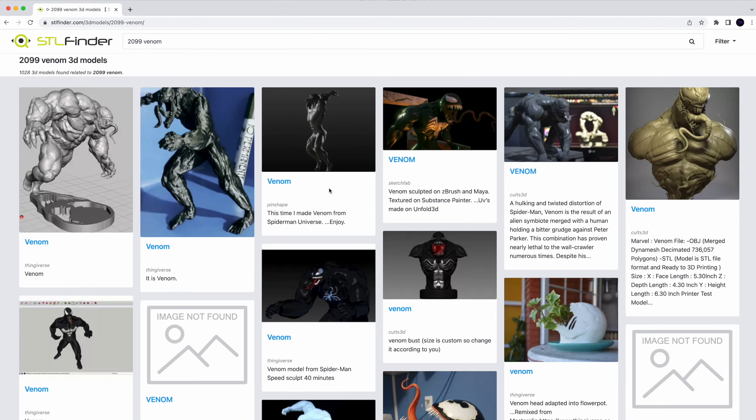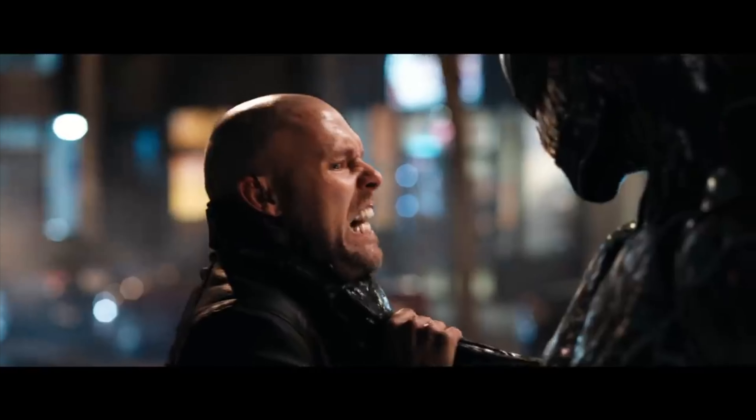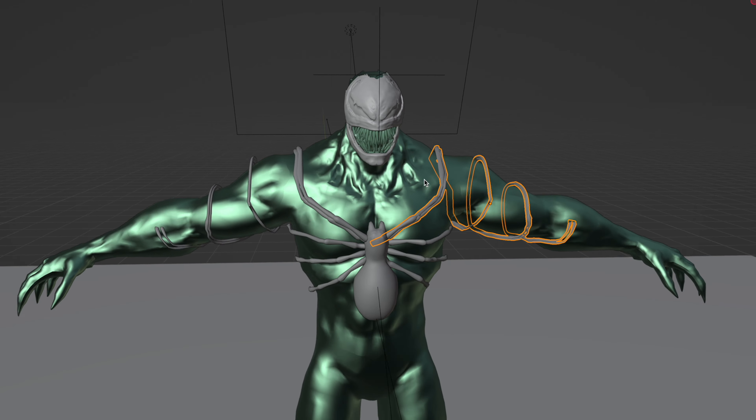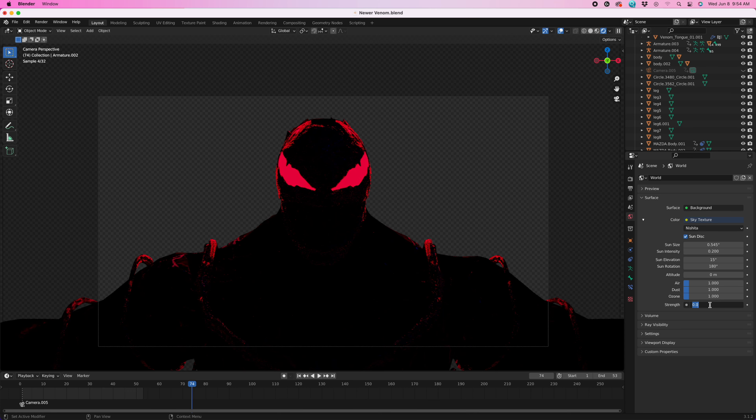The next thing I did was try and find a Venom 2099 model, because this trailer needs a villain. I didn't end up finding a Venom 2099 model, but I found a Venom model and used my amazing skills to make it look like Venom 2099. Sadly, I forgot to save where I got this model, and I can't let you download it because it's not my work.